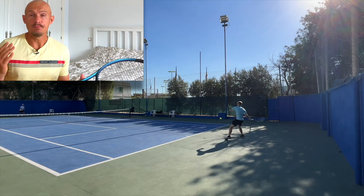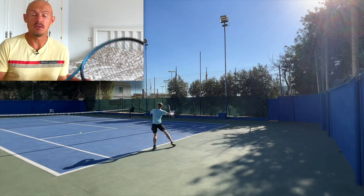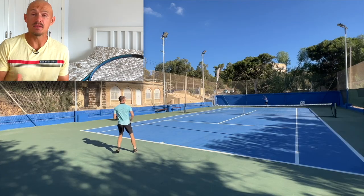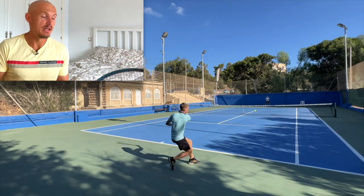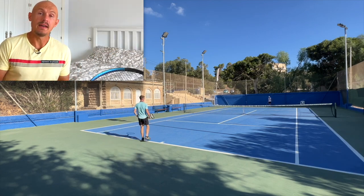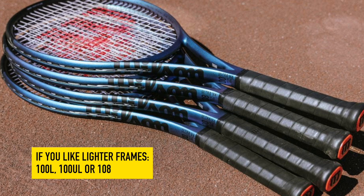Well done, Wilson — you did your homework. It's a much better racket than the previous generation. If you're looking for power, ease of use, and a racket perfect for many intermediate players, check out the Ultra 100 version 4. There are lighter versions if you want a slightly lighter weight, which gives you even more room to add weight later. But this 100 version is the heaviest one of the bunch.